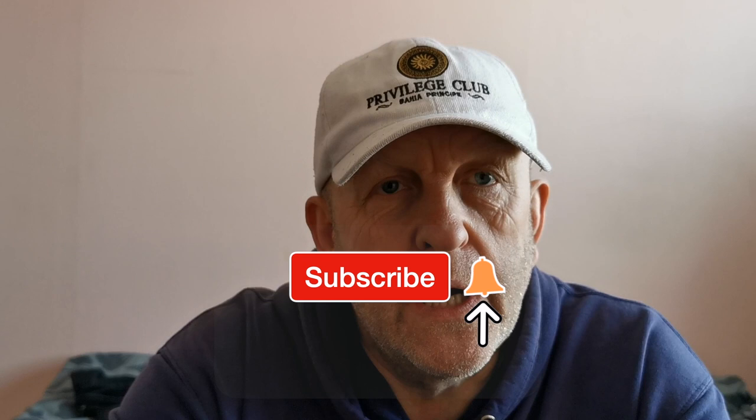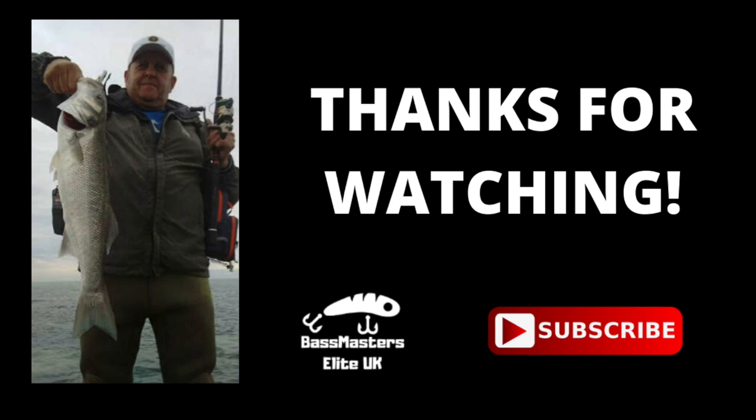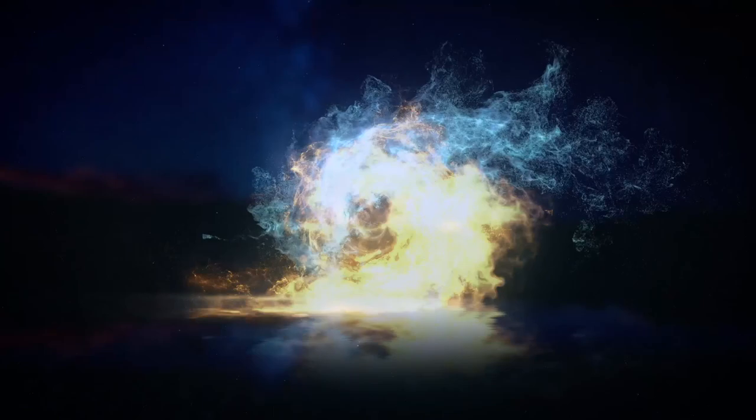That's the end of the soft plastic and weedless lures video. If you like the video, make sure you subscribe and hit the notification bell so you'll be notified when a new video comes out. As all this lockdown winds up we can get back out there, catch some proper fish, and we'll be filming it — the films will be coming straight onto YouTube. Thanks for watching.